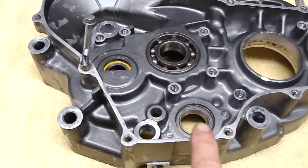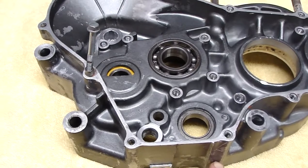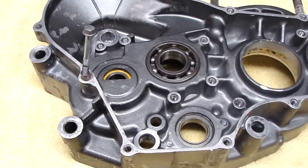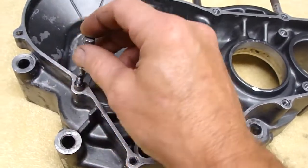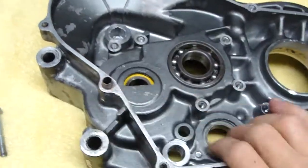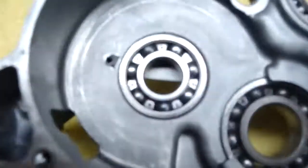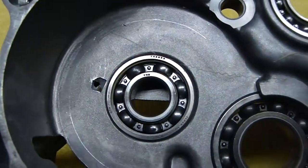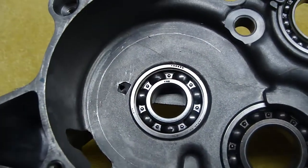But if you use sealant around gaskets, especially where you've got blind holes — which means they do not come out the back side — you have to be careful. Over time, that sealant can build up in the threads. In a case like this where the dowel here goes, you can see the nice hole that's been pushed through. If I could get that in the light, you'd be able to see that that hole goes all the way through.